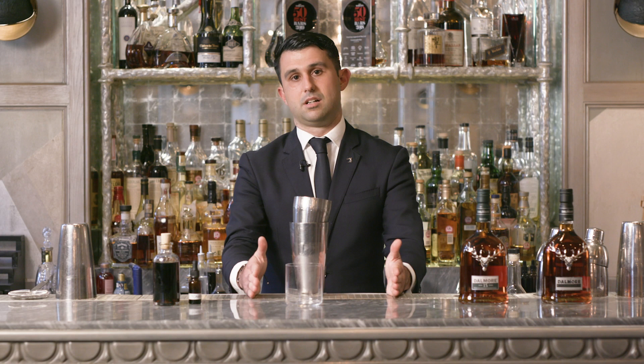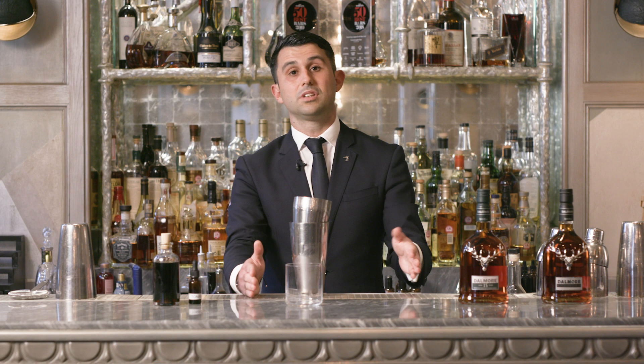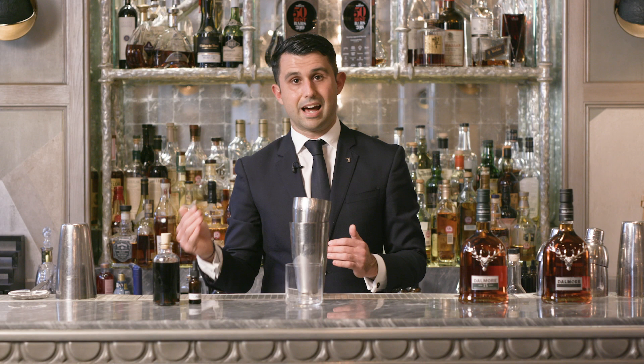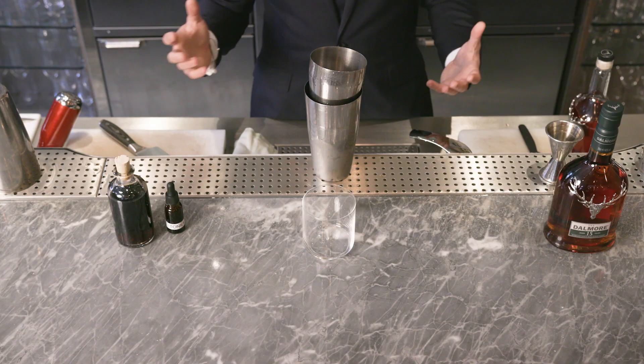So the way we do it: we vacuum pack sherry together with those three spices and put it in a water bath for one hour at 60 degrees. If you don't have a sous vide machine at home, you can use a stove that keeps a consistent temperature - put a pan of water above it, monitor the temperature so it doesn't rise or fall, and with a Ziploc bag containing all the ingredients, leave it there for an hour. The result will be pretty similar.